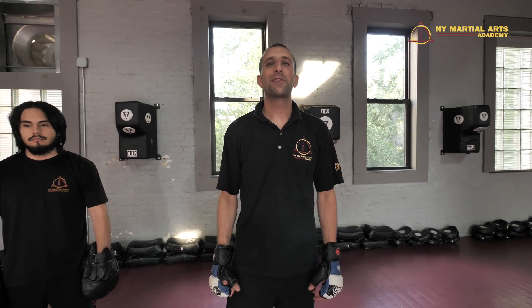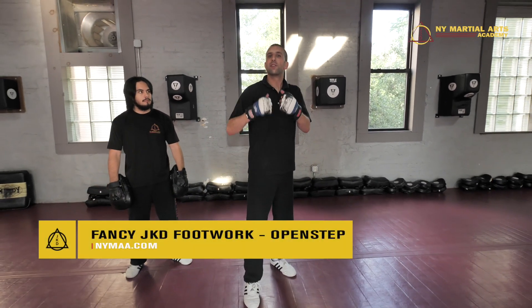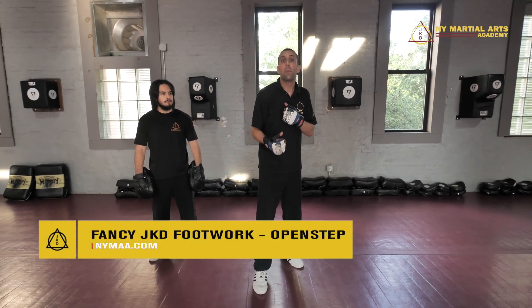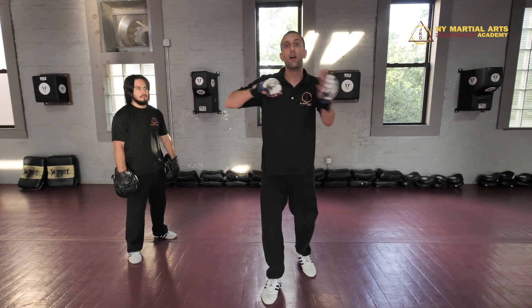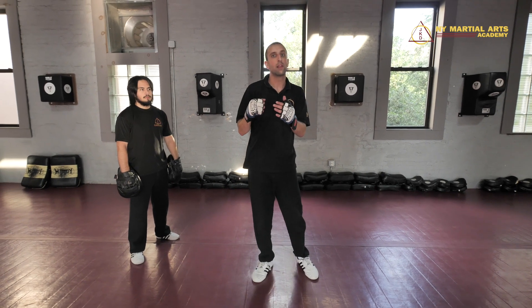How you doing? This is Zibu James from New York Martial Arts Academy, and if you're seeing this video it means we have a location near you. For today we're going to go over some fancy Jikunofu footwork called the open step. The open step is when you're opening up your feet while simultaneously firing that right hand right down the middle.